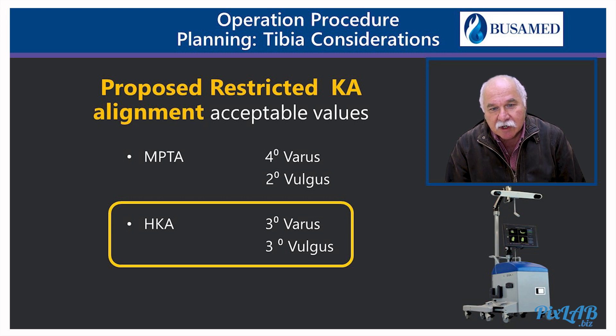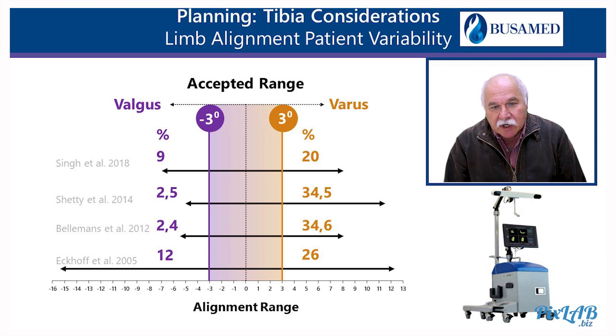As far as general alignment is concerned, we would be happy to accept three degrees varus to valgus, although we could probably accept a little bit more. Looking at the normal values of approximately one thousand normal people depicted by Singh, Shetty, Bellarmans and Ekhoff, approximately 60 percent of the population falls between three varus and three valgus, with approximately 30 percent varus outliers and only 10 percent valgus outliers.